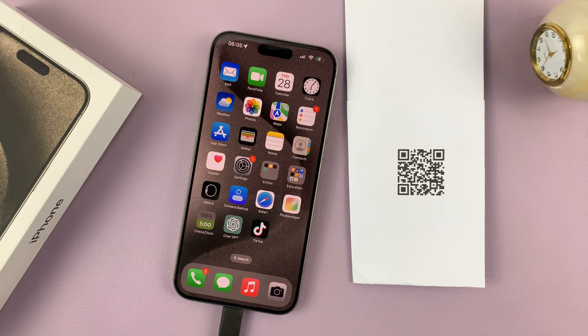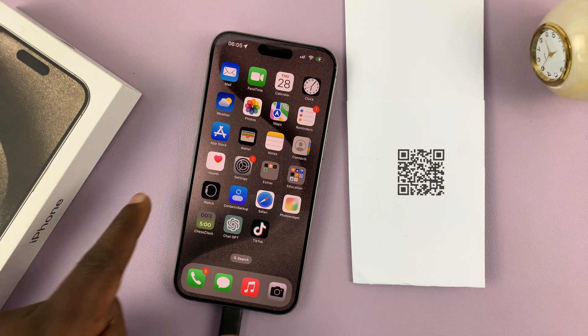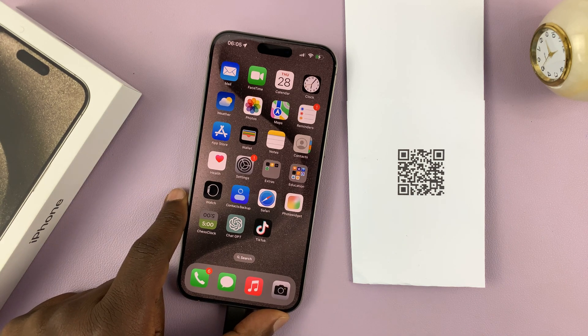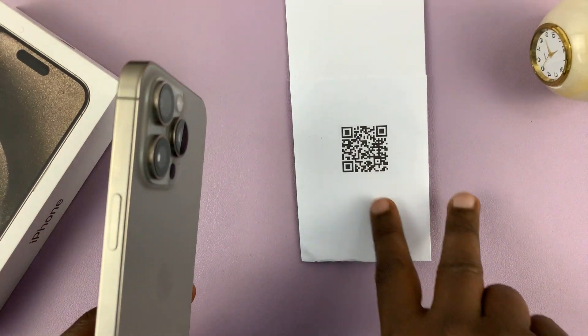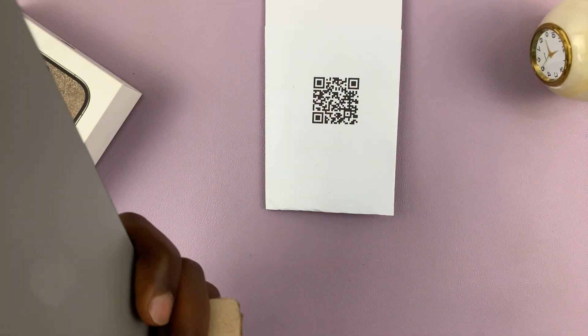In today's tech tip, I'll be showing you how to scan QR codes with the iPhone 15. I have the 15 Pro Max here, but this works on all the iPhone 15 models. Scanning a QR code is extremely easy on these iPhones.